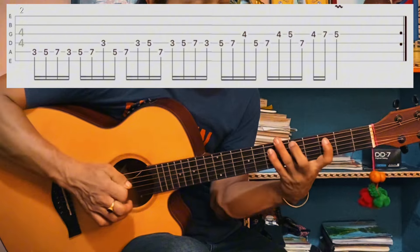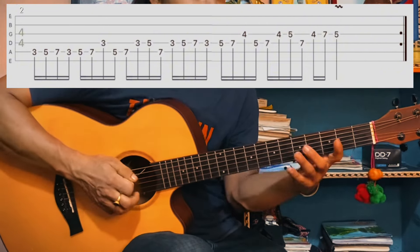You need to begin. One, two, three, one. One, two, three, one. One, two, three, one.